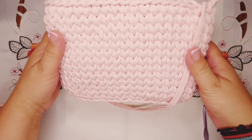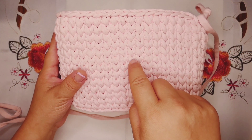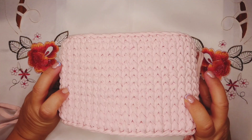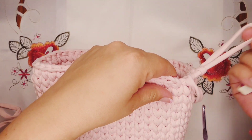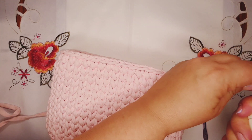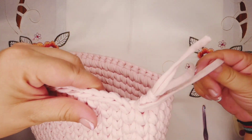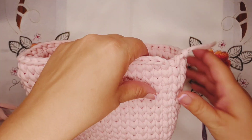I finished our thirteen rows and this is how it looks. If you want to make it bigger you can continue with more rows. I don't want to make it so big, so this is how it looks. Now we're gonna cut our yarn and we're gonna try to hide the thread in a way that you're not gonna see it.